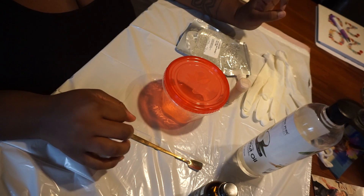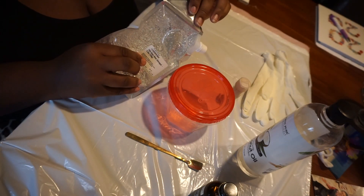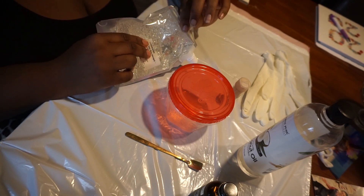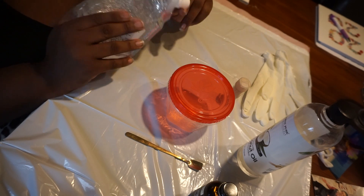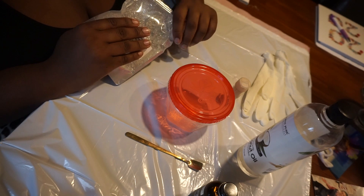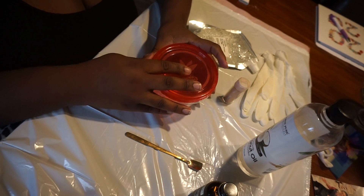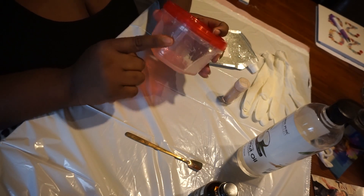So this is everything that you will need — these are all my ingredients. I have my gloss base, of course. This one is a five-ounce bag from TKB Trading. I usually just use these for video purposes, and I have a bigger one that I actually use for the lip glosses that I make and sell. You will need a container to make your lip gloss in.